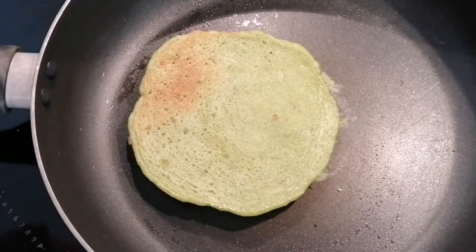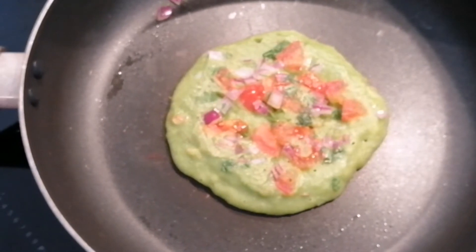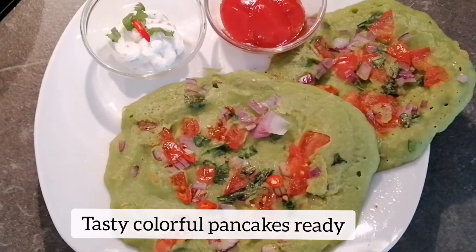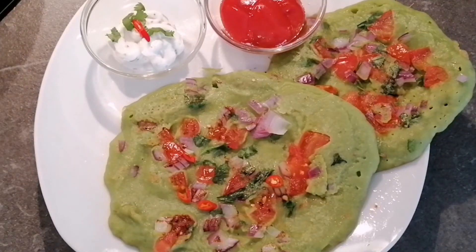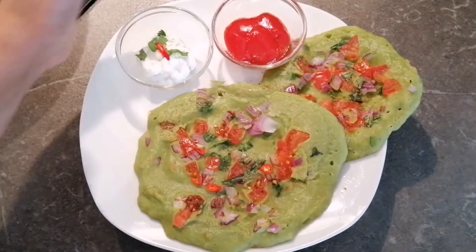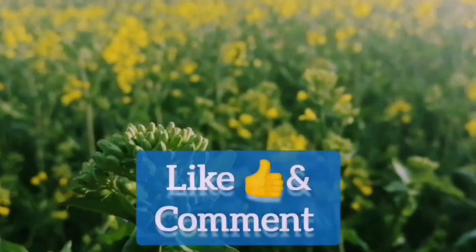The pancake is ready to get flipped — it is cooked well from one side. I will cook it from the other side also. The colorful pancakes are ready to eat. I am serving them with some garlic sauce and ketchup. Do try the recipe, and do not forget to like and subscribe to the channel!